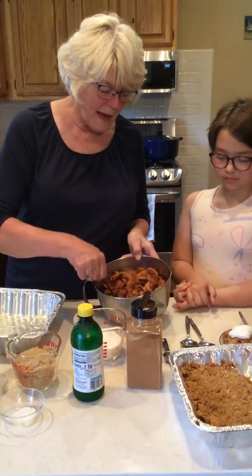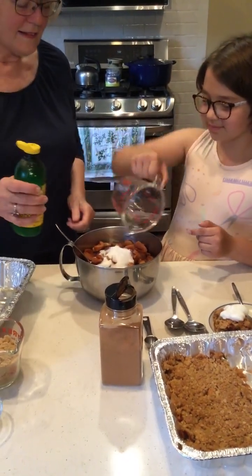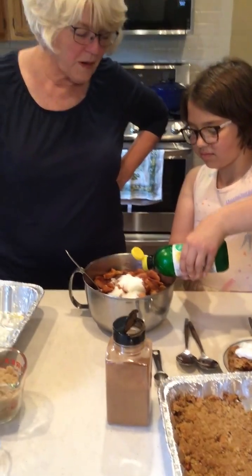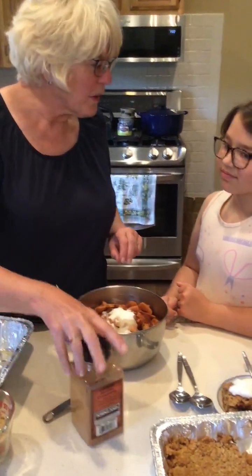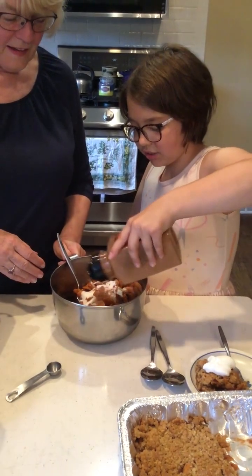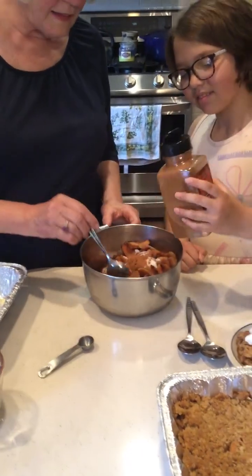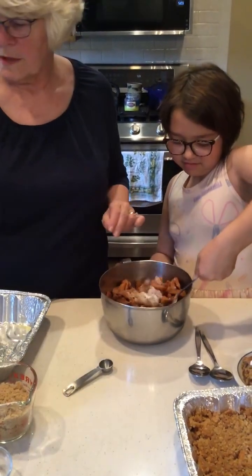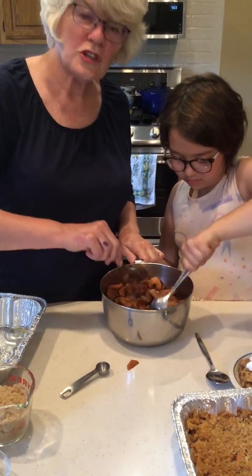We're going to do the apples first. Hazel, you want to put the sugar in? Just put a little bit of lemon juice in — yeah, a little more, that looks pretty good. And let's just eyeball the cinnamon because I think we're going to do more than one teaspoon anyway. Tell me when to stop. Oh, we need more — because we like cinnamon! Who doesn't like cinnamon? Mix this all together and get the apples coated nicely with all that sugar, lemon juice, and cinnamon.